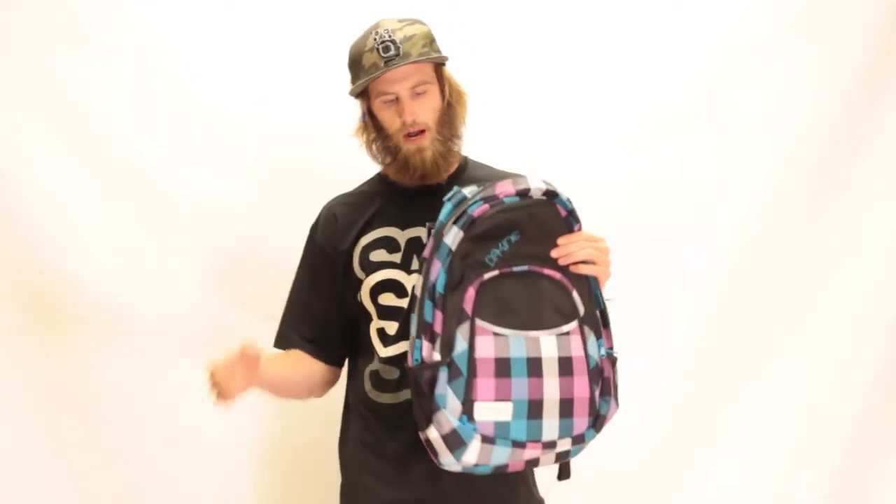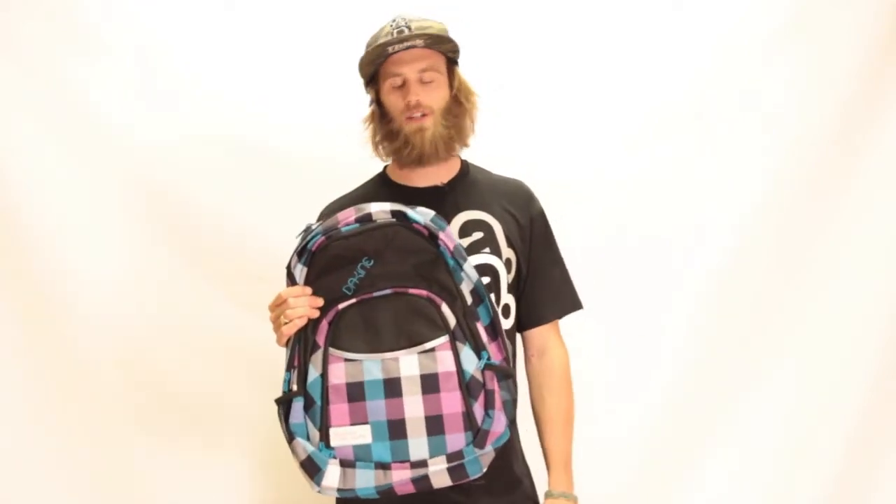There's a mesh water bottle sleeve on the side of the pack and reinforced padded straps. So all around great ladies backpack. It's the Dakine Eve. Check it out and more at level9sports.com.